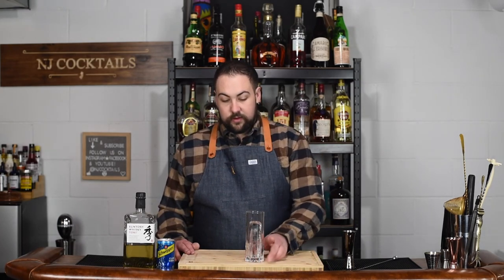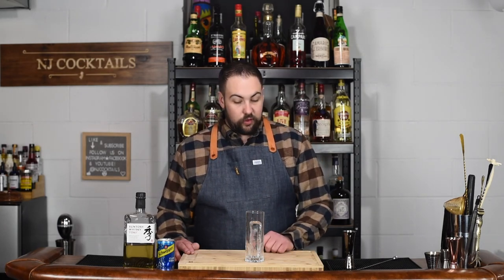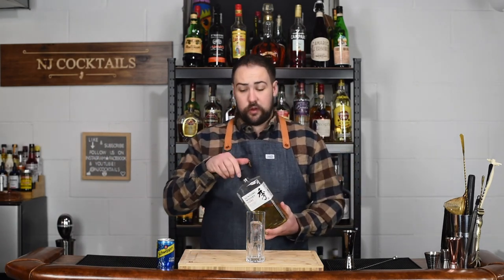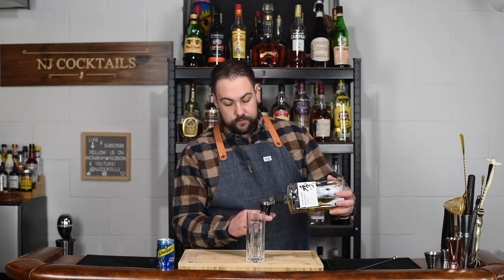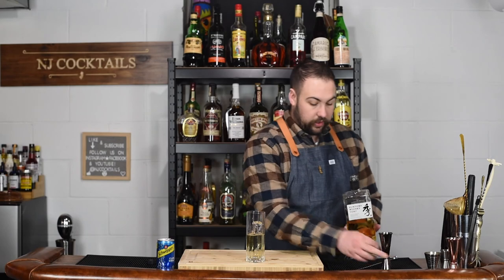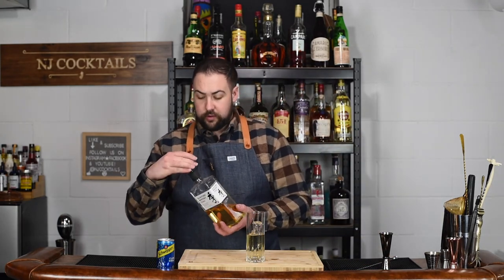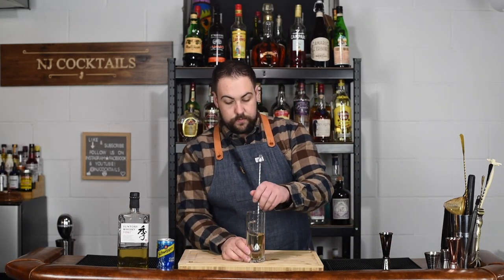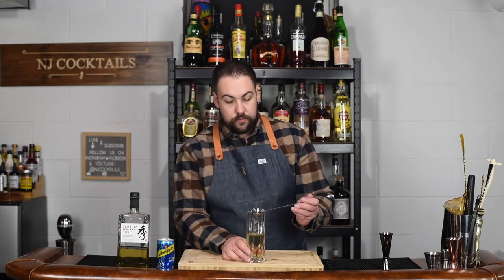This is a really easy one to make, guys. You build it right in the glass — no shaker necessary, which is nice. I've got an ice cube in there chilling down my highball glass, and we're going to use two ounces of our Japanese Whiskey. Then we are going to top it up with seltzer. Two ounces of Japanese Whiskey, and I'm going to give that just a quick couple of stirs just to kind of chill the whiskey for a second.